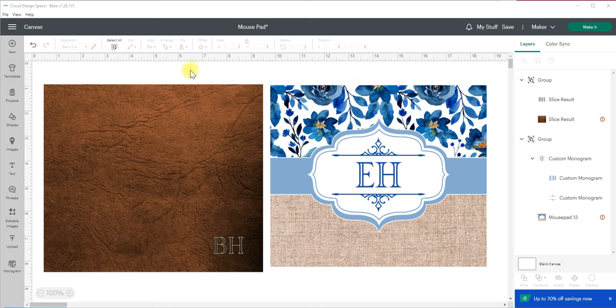So without further ado let me show you how I designed these. With this one here, one of the materials we used was from rtssublimationblanks.com — it was like a faux leather, so I wanted to go with a leather look to make it look like it was actually leather. The other one was more of a neoprene and so we went with this look here.